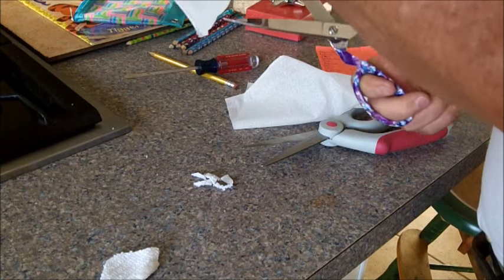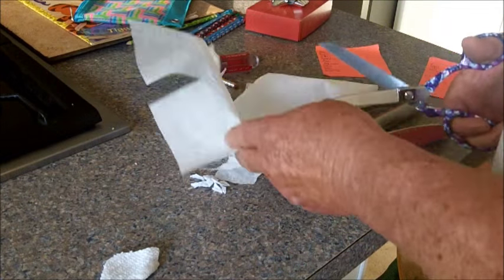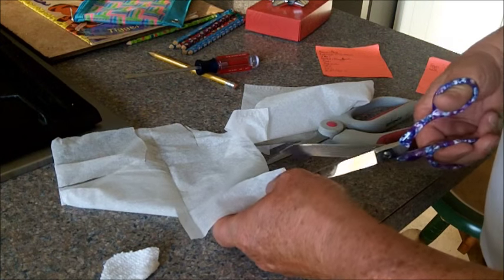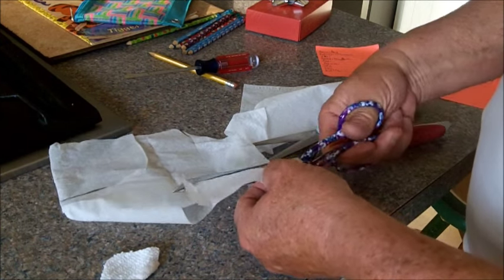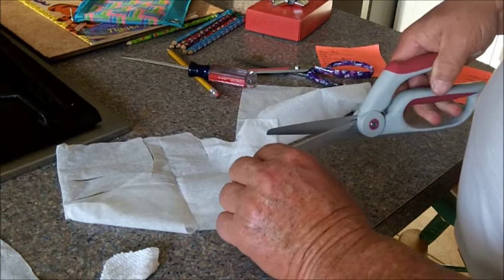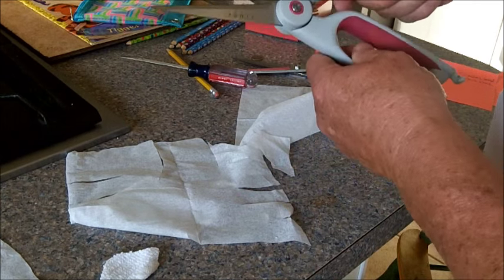As you can see, these babies are sharp. The tip is sharp - it's sharp everywhere. Even these ones from China. I had to take these apart to sharpen them because they wouldn't open up very good.